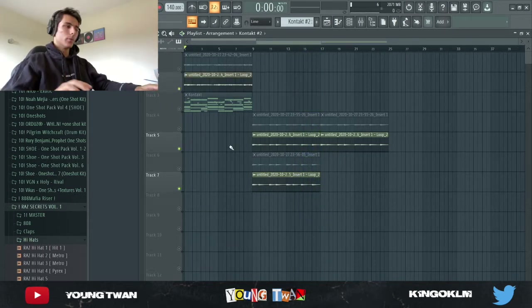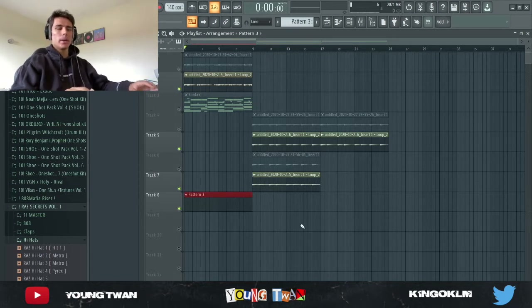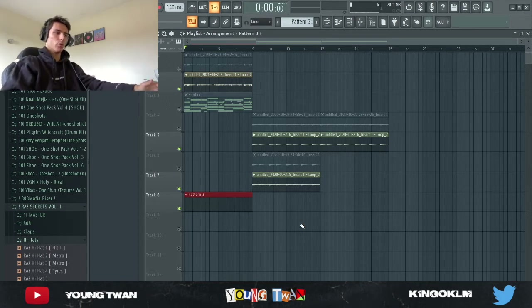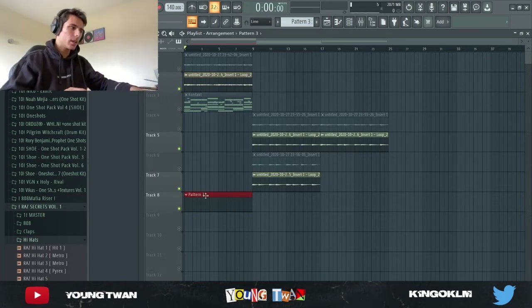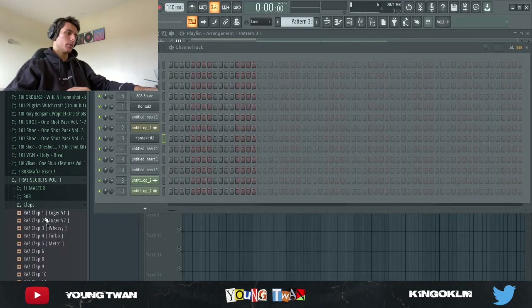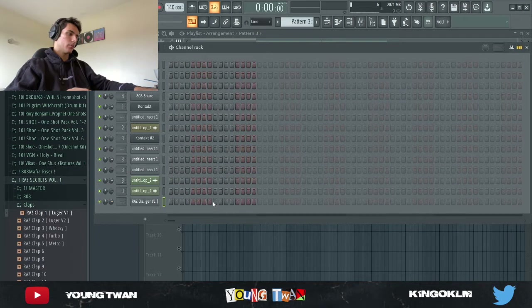Now let's add the drums. I'm gonna keep it very bare and very simple because artists like Don Toliver, Nav, and Gunna are very melodic artists who need a lot of room with a lot of pockets in their beat so they can do their own thing with their voice. Don Toliver especially — if you listen to all his songs, all his beats are very simple because he's very melodic with his voice. That's kind of like the signature internet money sound — just simplicity.